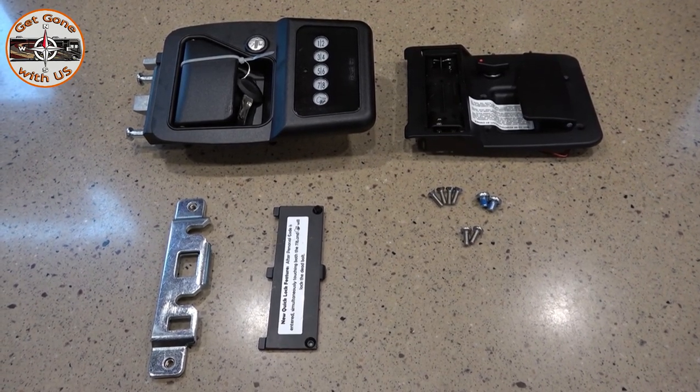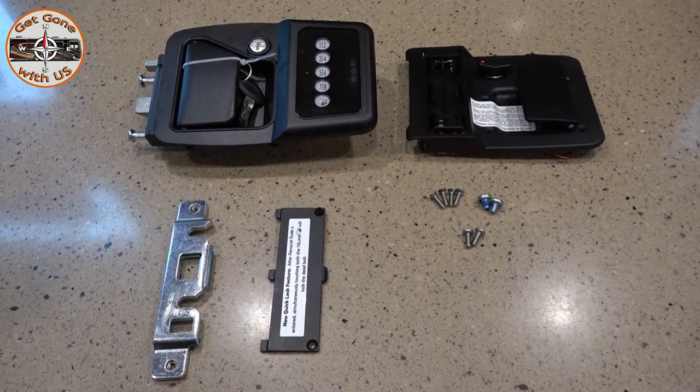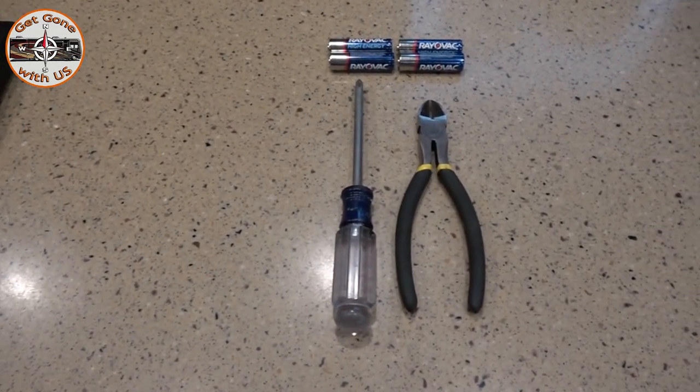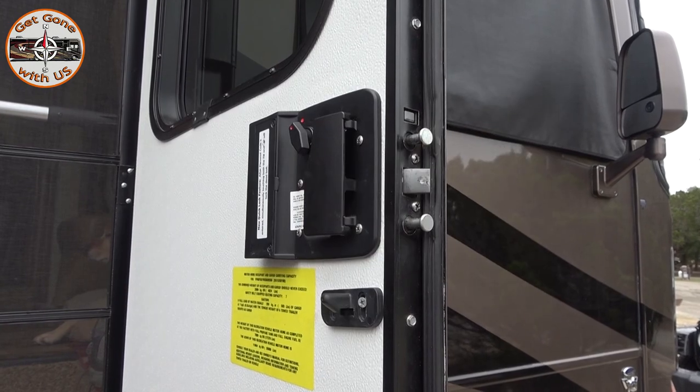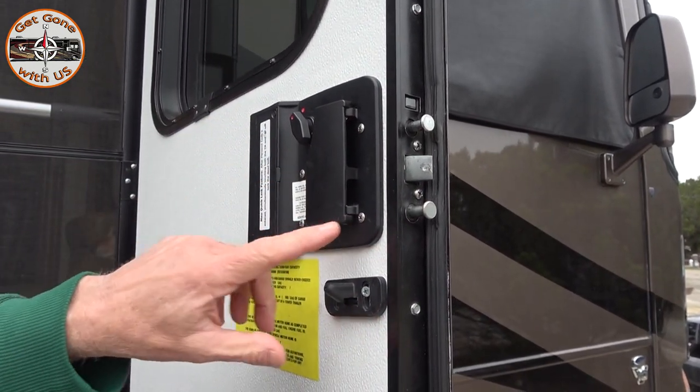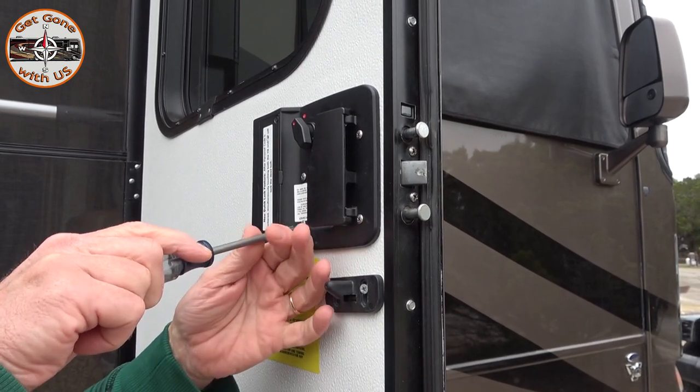Everything you're looking at is what comes in the box, and next to that is all we're going to use to put it in. To take it out, you have two screws on the door edge and four screws on the backplate, so I'm gonna take those out first.